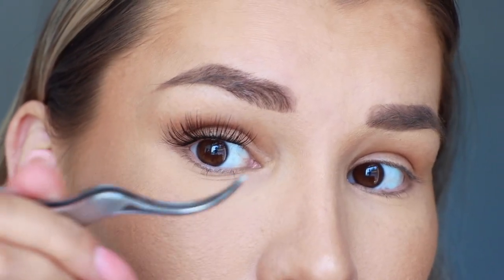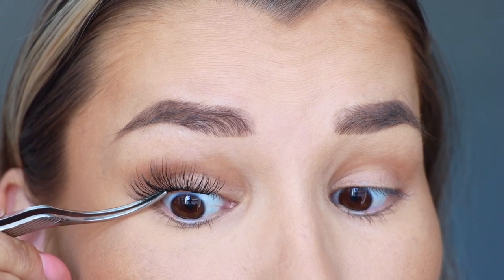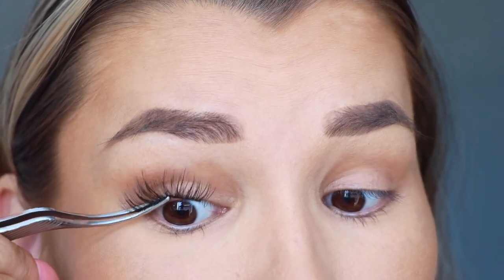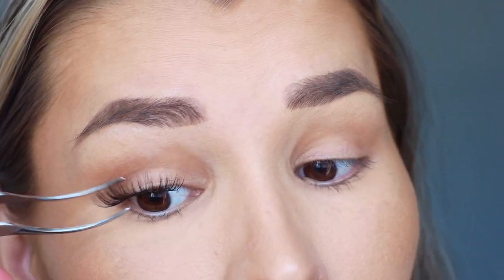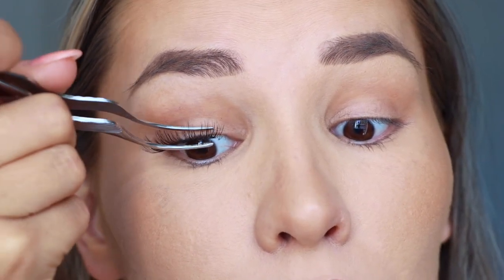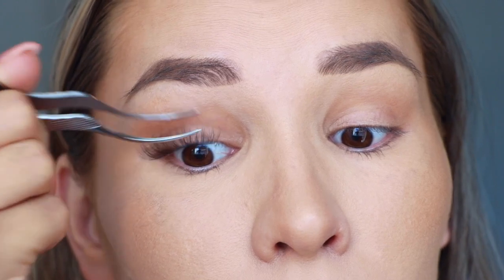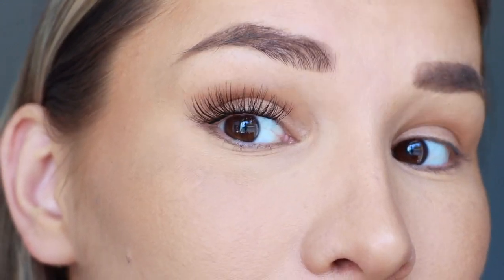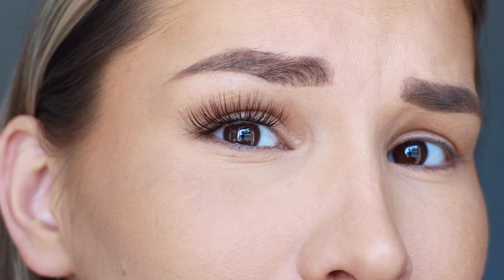Now that I have all the extensions on, I'm going to go in with my tweezers and pinch — you're going to want to pinch from the very bottom and work your way up to make sure all of the natural lashes are bonded with the clusters. Even though they look a little clumpy right now, don't worry about that — just pinch, and we will separate them a little later. One eye is done! They don't even look like lash extensions; they just look like my natural lashes, just a lot longer and thicker, maybe like I'm wearing a little bit of mascara. I'm going to quickly do the same thing to the other side.